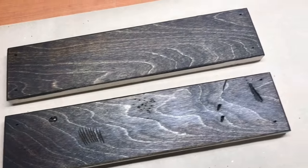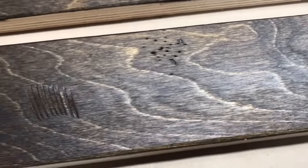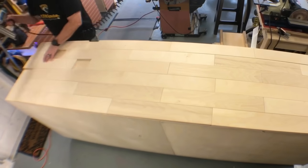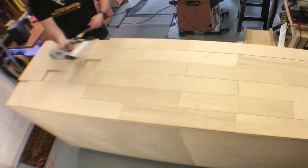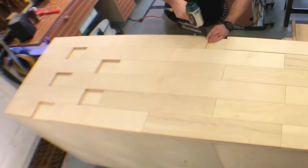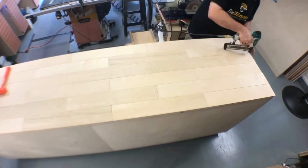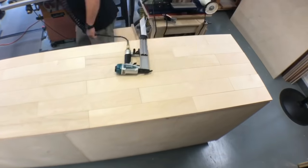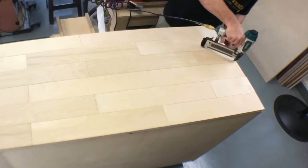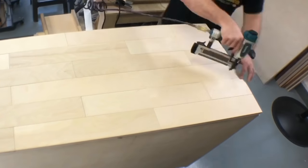I gave the client two options: I could faux distress the pieces on the top, or I could leave them plain. They opted to go for the plain look, although it does have some rustic flair because each piece is going to be brad nailed in at the four corners. I'm attaching this with inch-and-a-half inch brads — no glue here. They plan on putting some floating shelves above this, so if something falls off and damages one of these pieces, you could just pop it out and replace it.